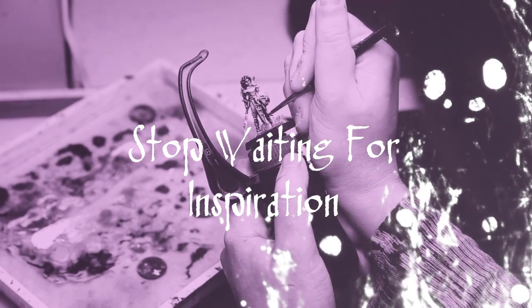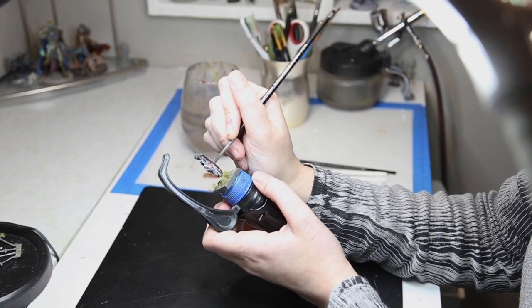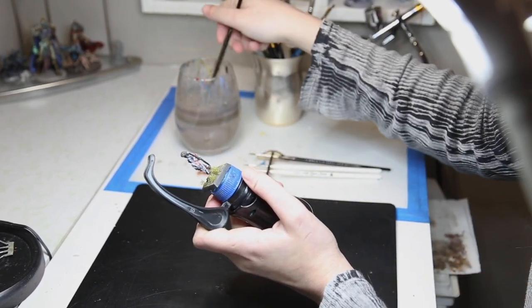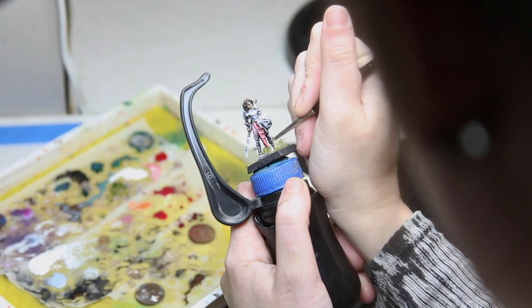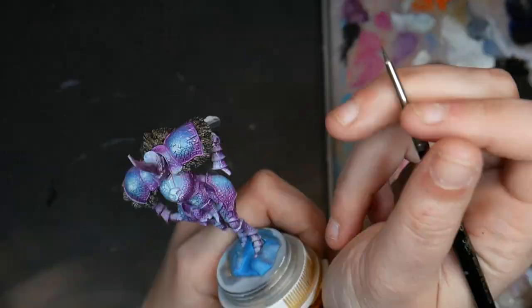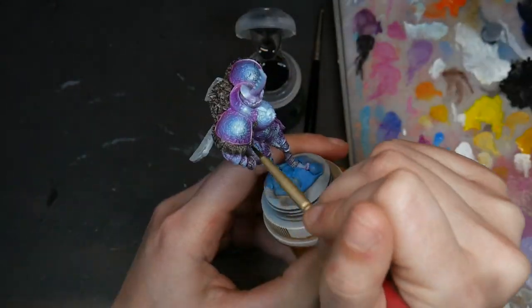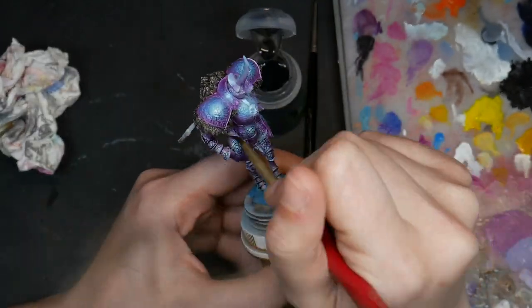Lastly, if you want to improve, stop waiting for inspiration and motivation. Miniature painting is work. When we think about famous athletes, we don't think they must be so inspired to wake up every day at 5am to go to practice — that's not how it works. We understand that they have a routine, they have goals, and they work whether they want to or not. That same thing can be applied to miniature painting if you really want to continue improving. A lot of times people use inspiration as a crutch — 'I can't paint because I'm not inspired' — when really you just don't want to put in the effort.